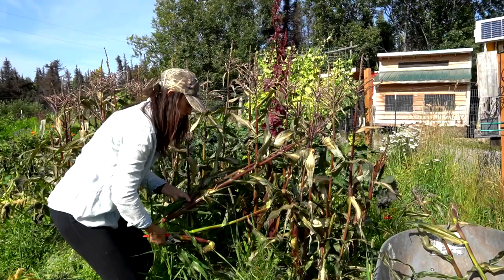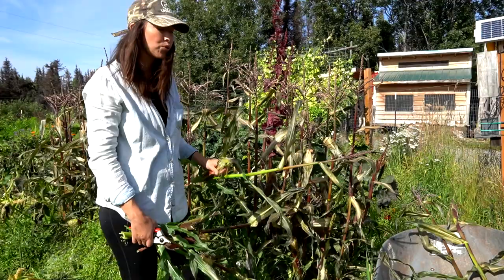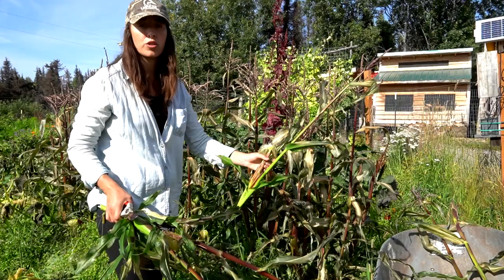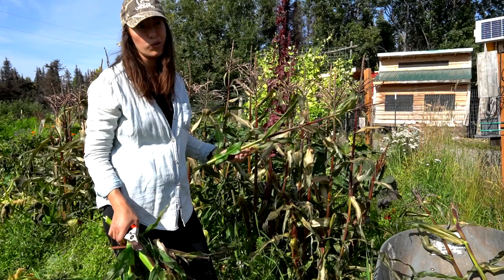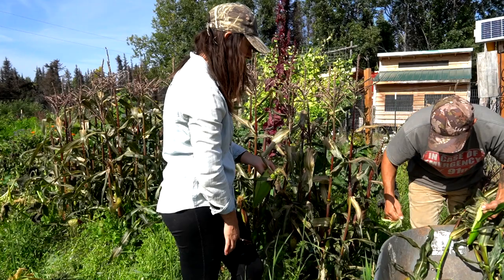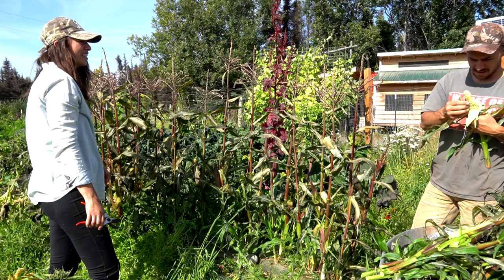I don't remember the exact name of this corn variety, but it is supposed to do really well here and I think on a warmer year it would do better — this was definitely a cooler summer. I have some construction plastic on top of the row to help warm up the soil, and that does seem to help. It's our second year growing it outside. The first year we grew it in the high tunnel, but it didn't get good pollination in there, and that's why I moved it outside.